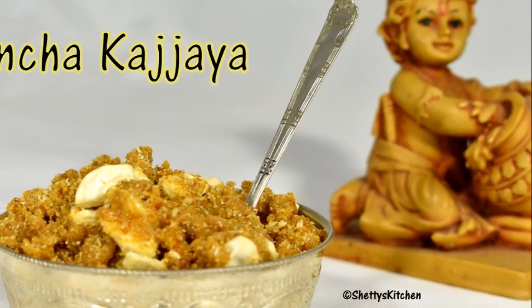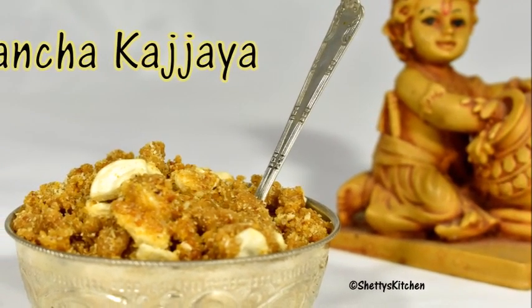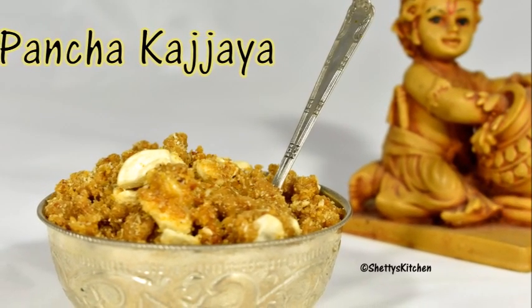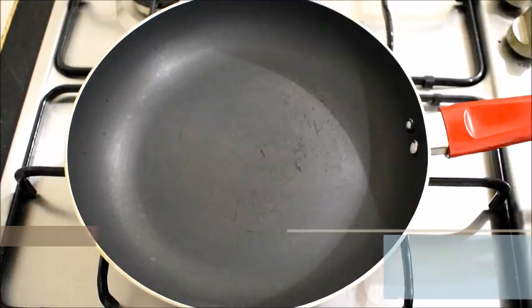Welcome to Shetty's kitchen. Today let's see how to make moong dal panchakajaya. It is served as a naivedyam during pujas and festivals. So let's begin the recipe.